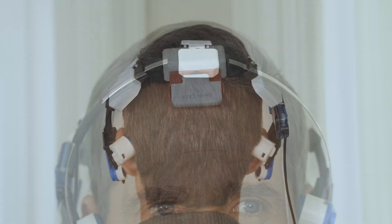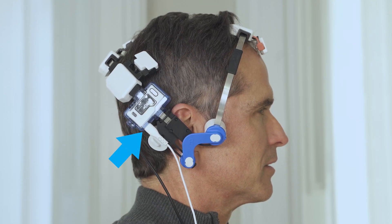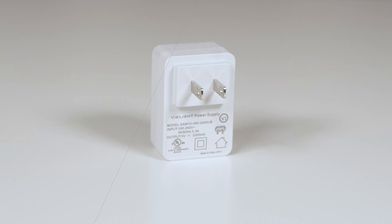This is the Neuro 3 headset. The controller is on the headset, and the controller already has the nasal applicator connected to it. The other parts are the extension cable and the V-Lite power adapter.